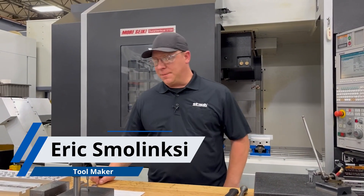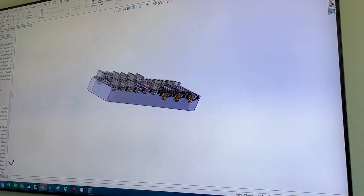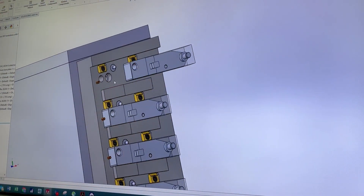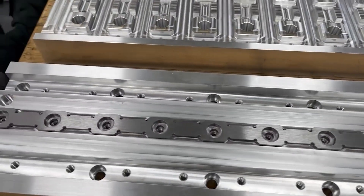Hello everybody, this is Eric at Staub. My job here as a toolmaker is to take a solid model that I receive from the Design Group and make that into something we can utilize — a part that can be used on machines to create all types of stuff.